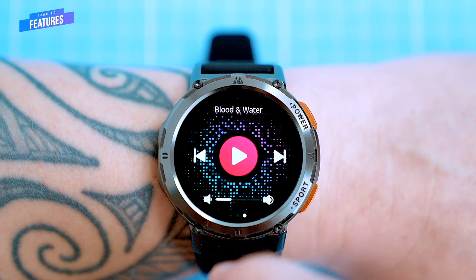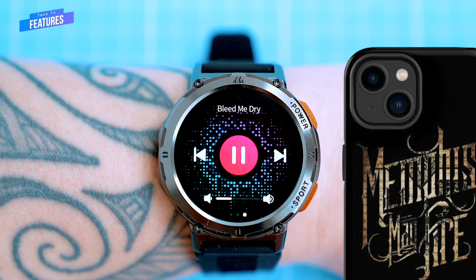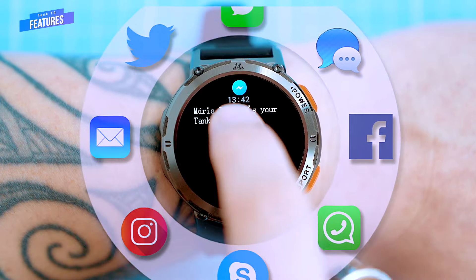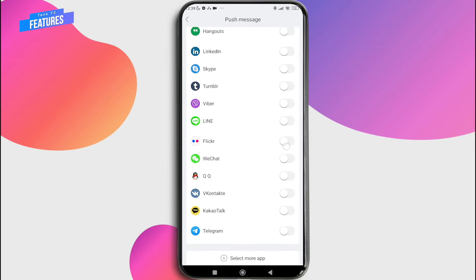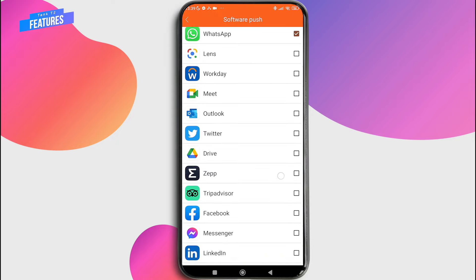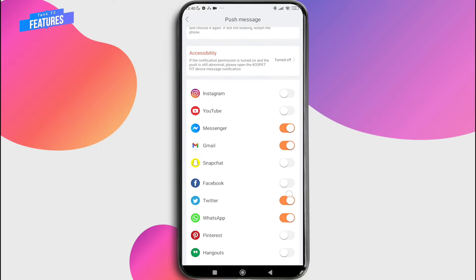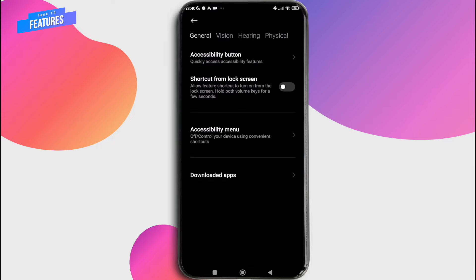You can't play music independently on the watch, but you can control the volume level of your phone and switch songs. The watch also displays all incoming notifications from your phone. You can set up which notifications you want to receive in the companion app, and if there's an app that you don't see on the list, you can add it yourself. If standard SMS messages are not being displayed, you also need to grant permissions via the phone's permission manager.